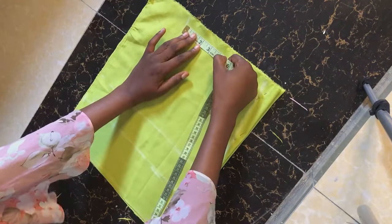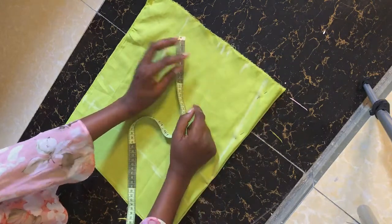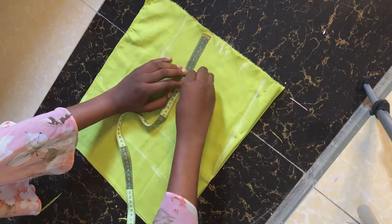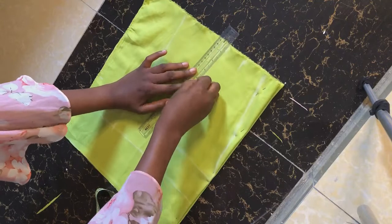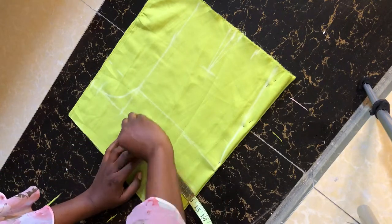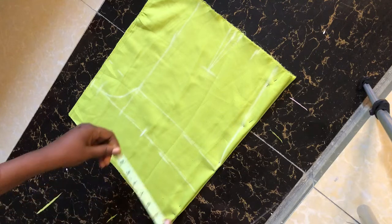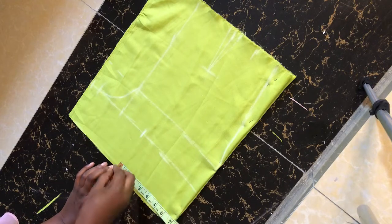Now let's input our darts. Take your nipple-to-nipple measurement divided by two, then half an inch on both sides. For the dart length, I always use centimeters — I'm going to use 10 centimeters for the length of my darts and connect the lines. I'm going to take the full measurement of what we have here divided by two; we get 7.1, so I repeat 7.1 down here to get the midpoint.